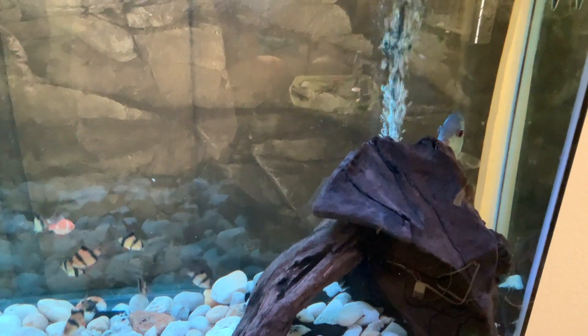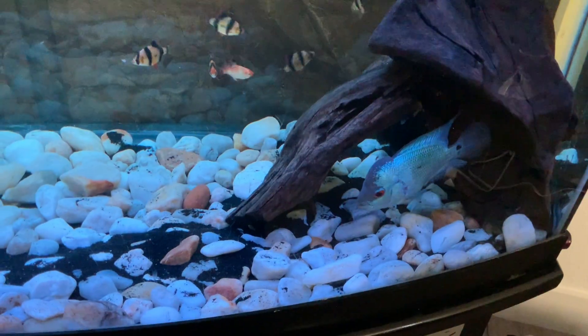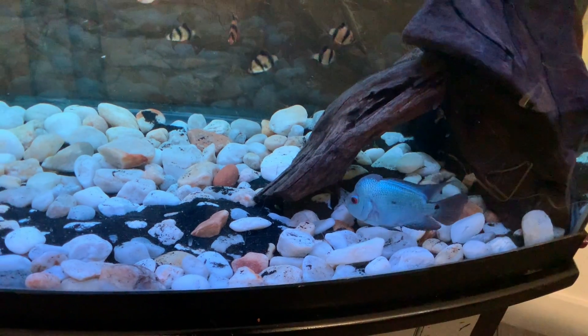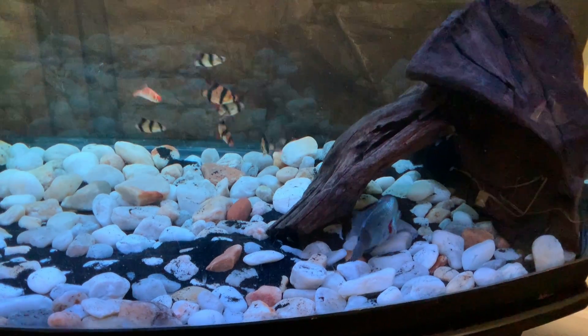I should have filmed the video at the pet store, but I forgot. I know you fish nerds like watching that. Us fish nerds.